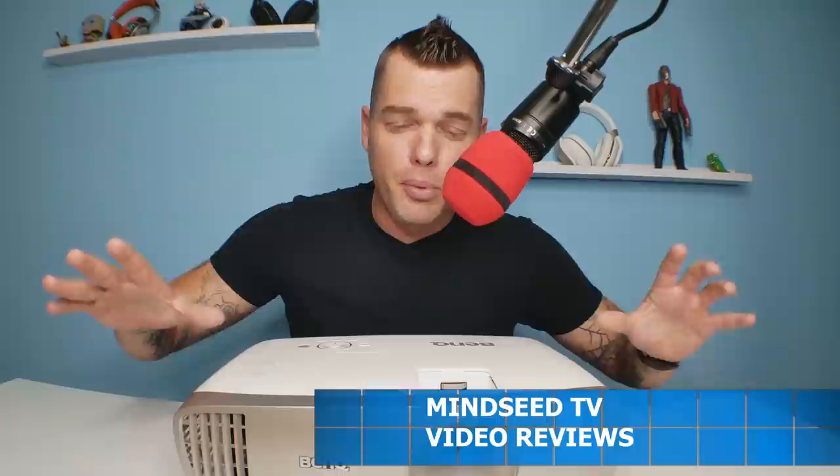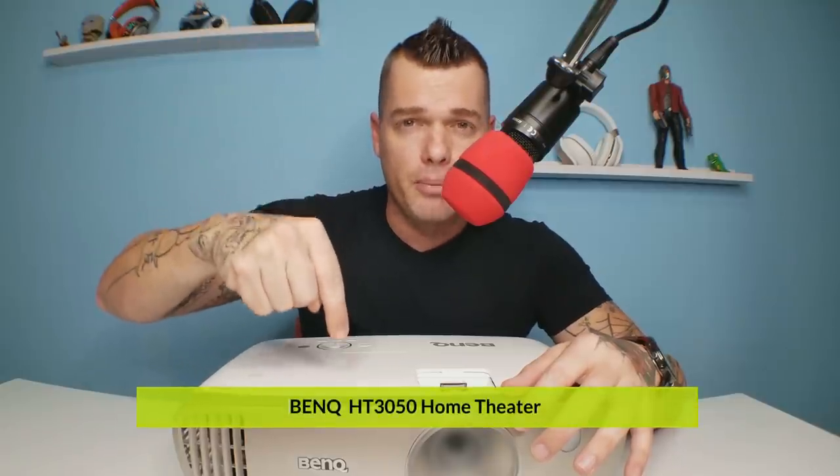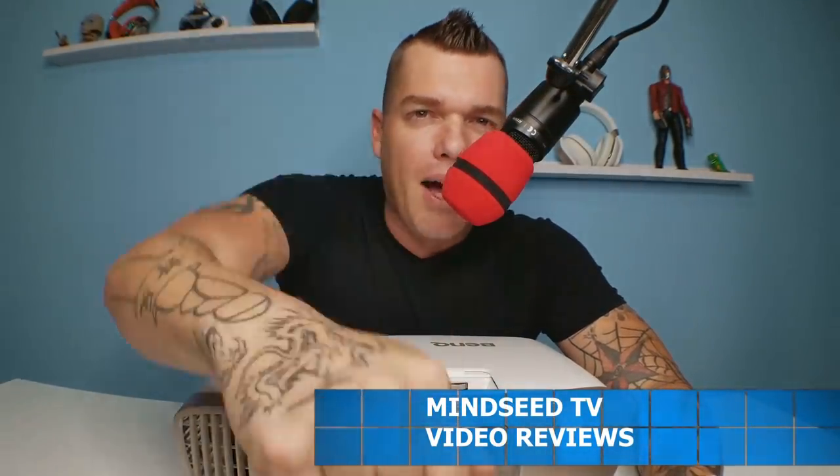I would have to say the critics are right — this thing has so much good quality. The picture clarity is just unbelievable. You don't have all those extra gimmicky features; if you're looking for picture quality and that's what matters most to you — sharp, crystal clear, perfect picture — this one might be the way to go. I'll leave a link in the description; it's on sale right now. I hope you guys enjoyed today's video. My name is Casey Nolan — we got BenQ in the house, peace.